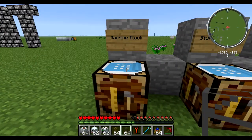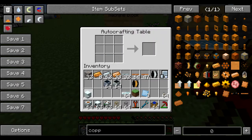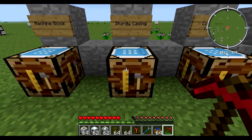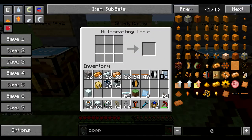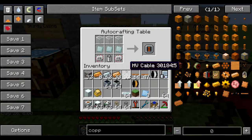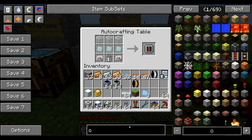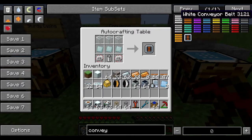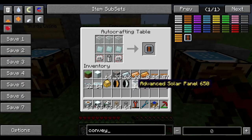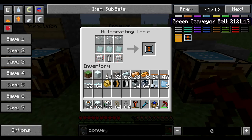The first thing you will need is either a machine block made with refined iron or a sturdy casing made with bronze. You also need something called a conveyor module, which is a bit different — this is not the same conveyors that you use to make the factory mod with conveyor belts instead of pipes. It's a different conveyor belt; it's a Greg Tech module.